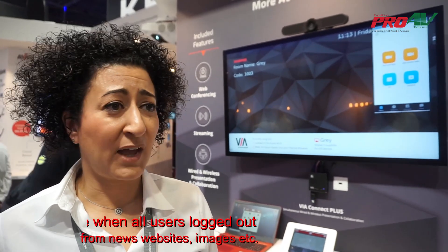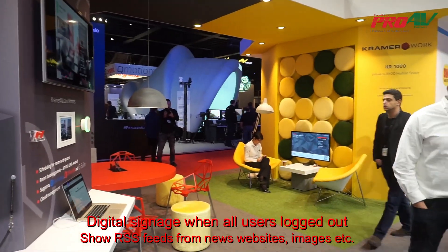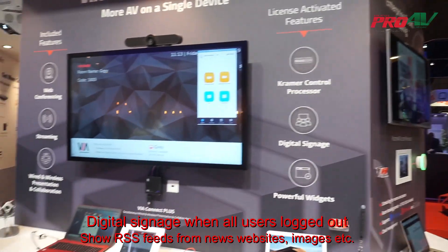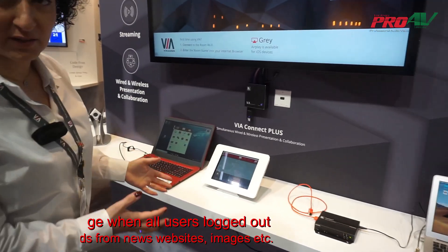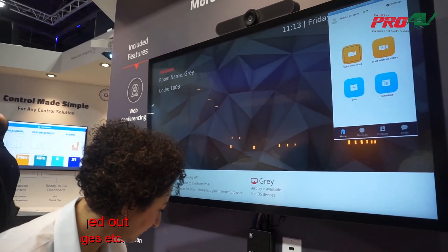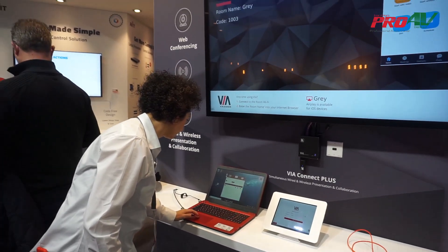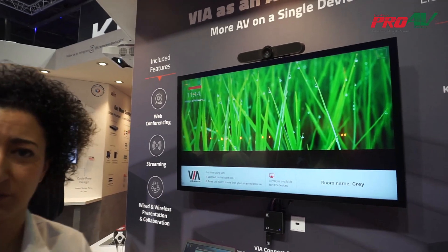Another feature is the ability to run digital signage on this device during meeting downtime. If this device is in an open space and nobody is presenting, it's a pity not to take advantage of the screen. So we can disconnect all participants and now our digital signage campaign is running.